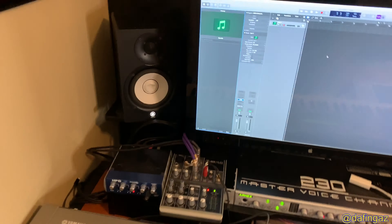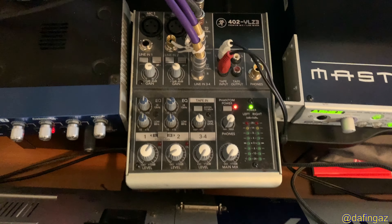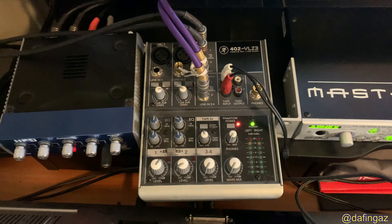I have a Mac mini with a Mac Cinema Display tied to a Mac Pro laptop. Below that is a Master Voice Channel by Apex — basically a channel strip where you can plug a microphone in and dial in your voice settings. All the gear goes into a Mackie 402 VLZ3 mixer, which then goes into a PreSonus HP4 headphone distribution unit, and out of there into the speakers. If I have headphones I plug them in here.